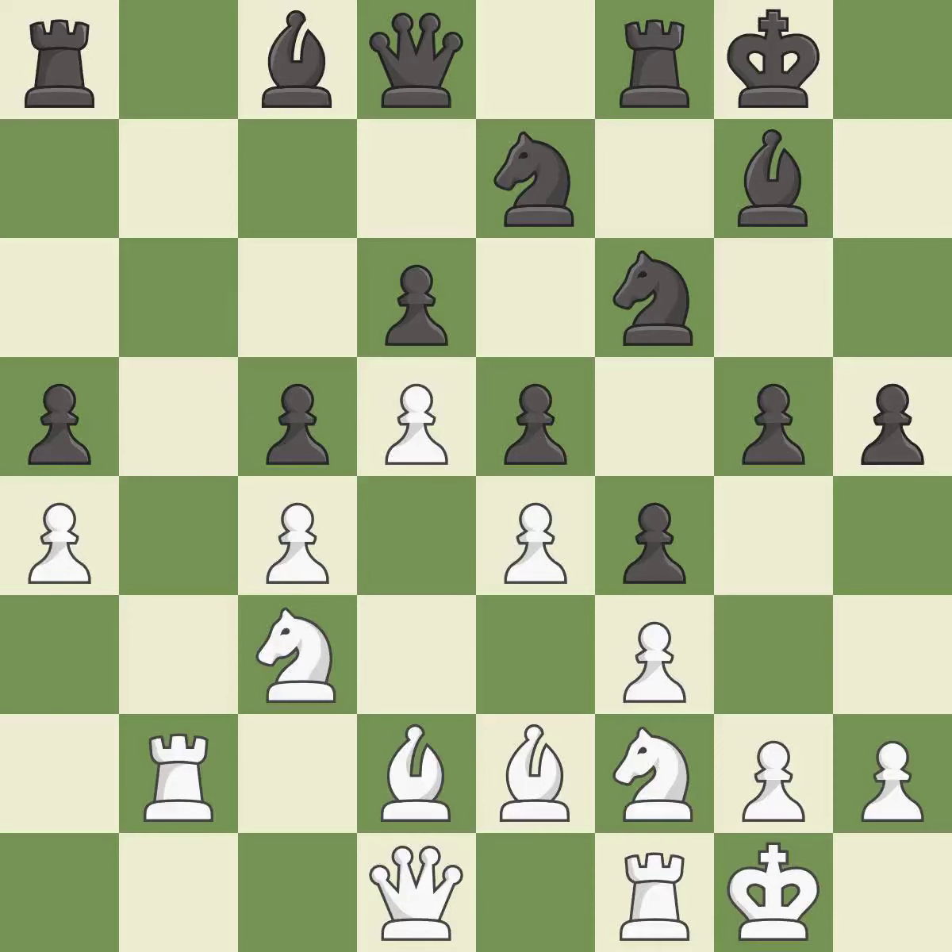A very strong play — it is excellent. This is a fair move — it is good. That's not a mistake, but it's not the best move either — it is good.